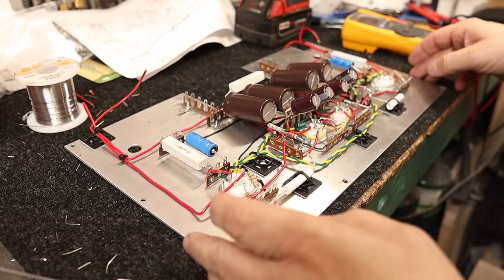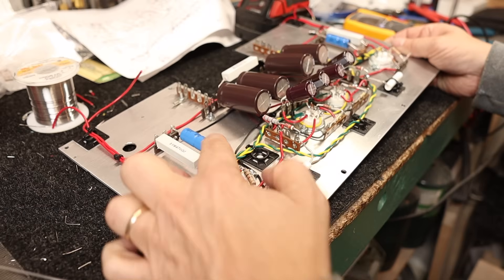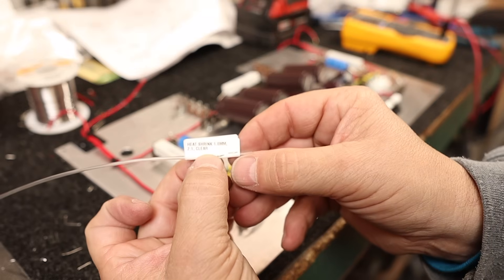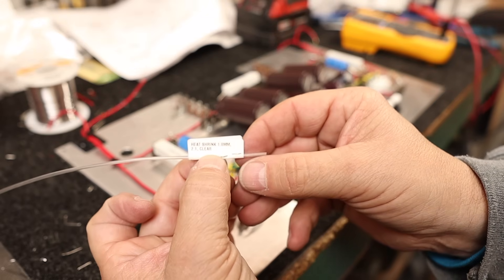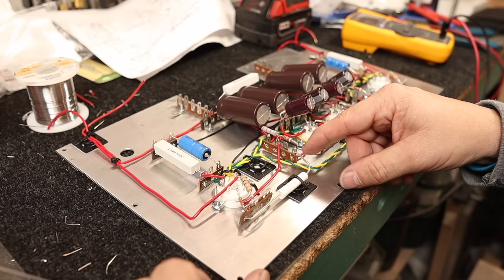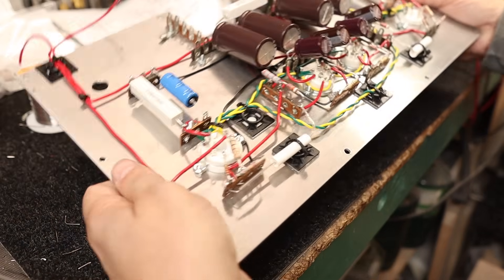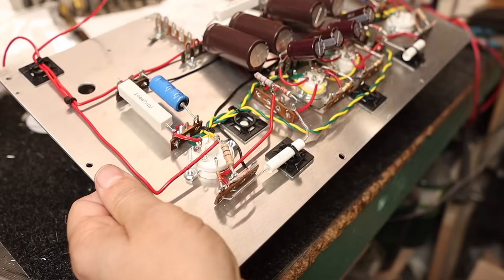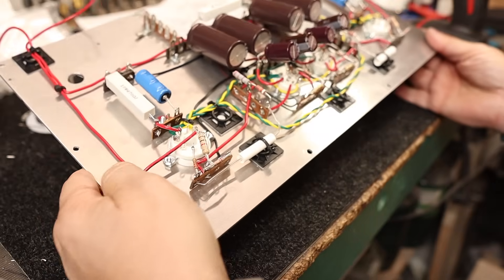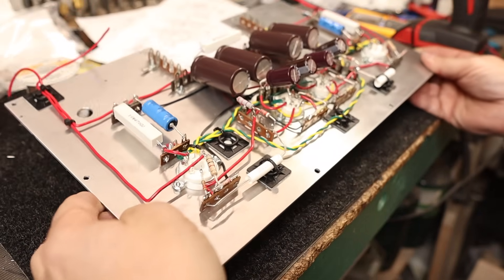A wiring tip: any exposed leads on resistors or capacitors I cover up with clear heat shrink. I use 1mm clear heat shrink with a 2-to-1 reduction ratio. I slide it over and solder it on — typically the soldering iron will shrink one side, then I go back in with the heat gun to shrink the rest. That makes it easier when probing around so you don't accidentally touch or brush against any exposed leads.